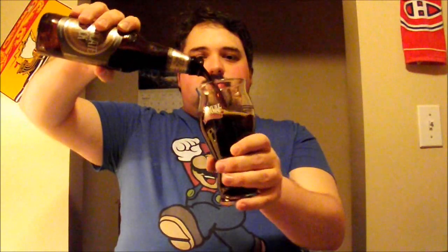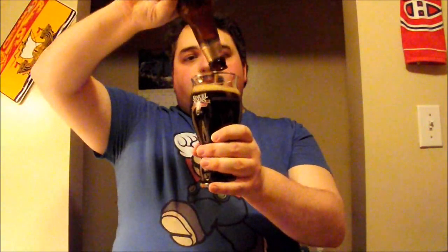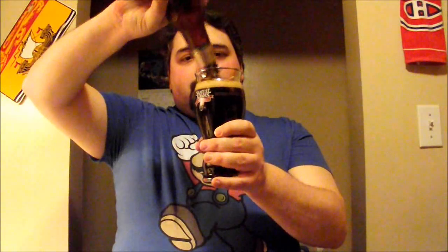Anyway, let's pop the top off of this extra special Samuel Adams and take a look at it. Pour that into my Sam Adams glass. We had two bottles of this — Neely drank the other one and she loved it. So right off the top, it's extremely dark, almost black. Half a finger to three-quarters of a finger of head. It's dark but not completely black.